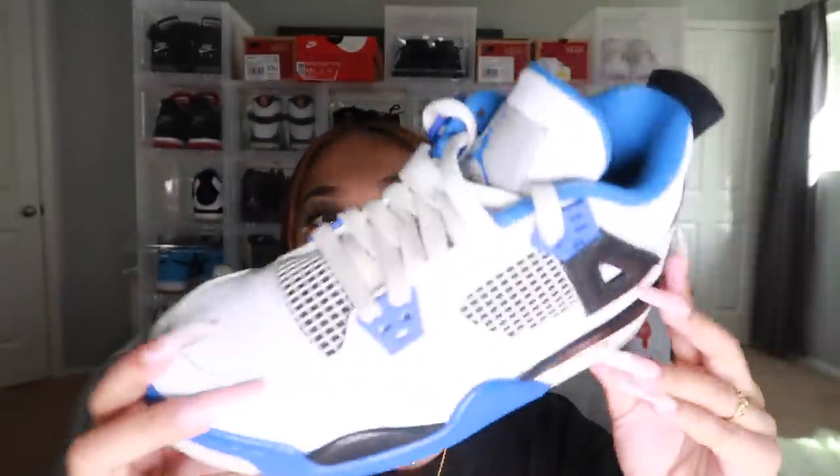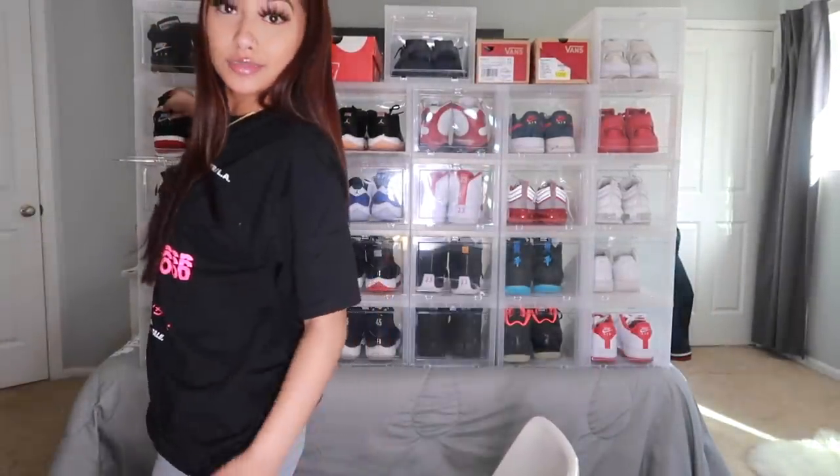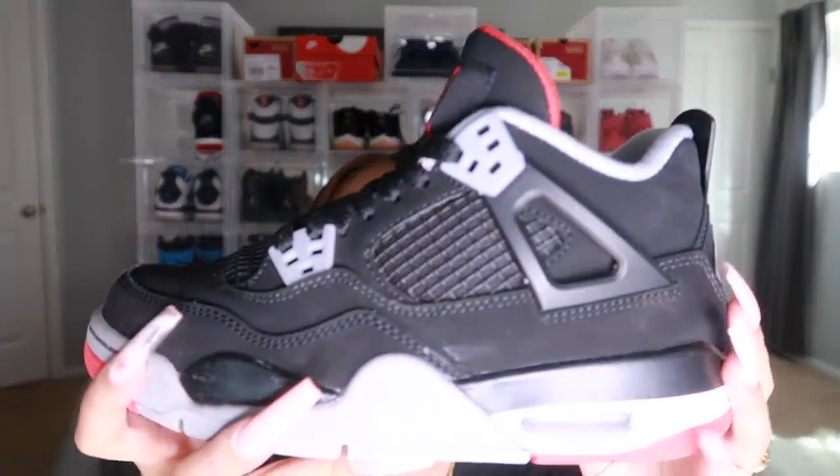I don't own any threes — I don't really like them, the only ones I'd like are the True Blue threes. The first pair of fours are the Motorsport fours. These are one of the first sneakers I got — I've had them since seventh or eighth grade. As you can see they're still pretty clean, just creased a lot. Next are the Bred fours — I'm so glad I got my hands on these. For some reason fours make my toes hurt — it's skinny in the front and I don't know if I'm getting the wrong size or it's just how the shoe is built.